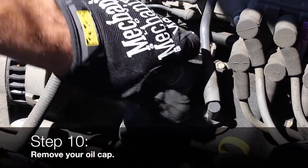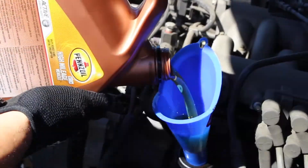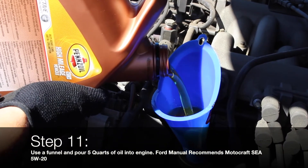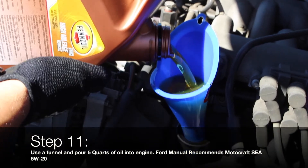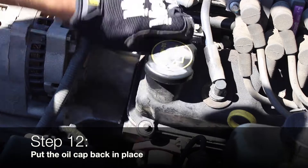Remove your oil cap. Insert a funnel to help avoid spilling oil, then pour 5 quarts of oil into the engine. Ford recommends SAE 5W20. Put the oil cap back in place.